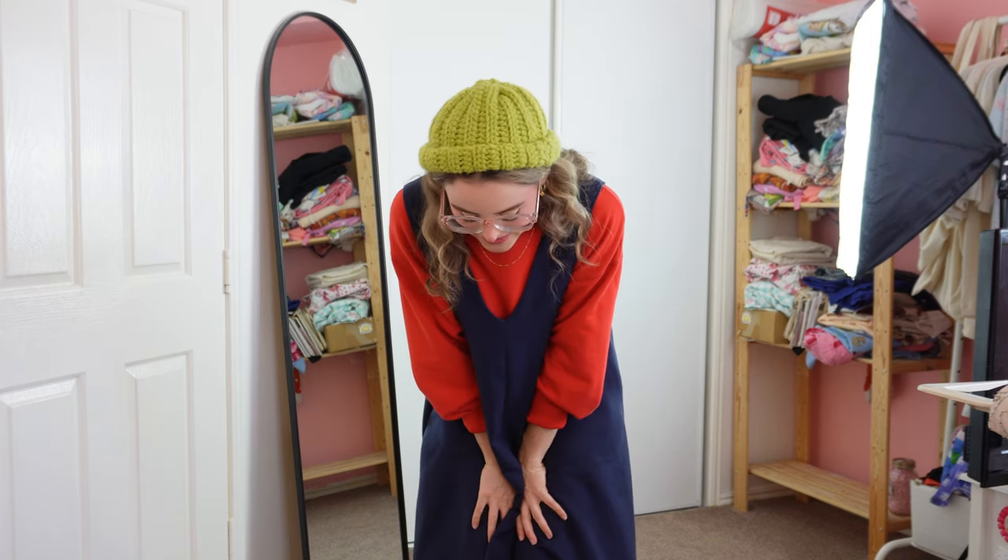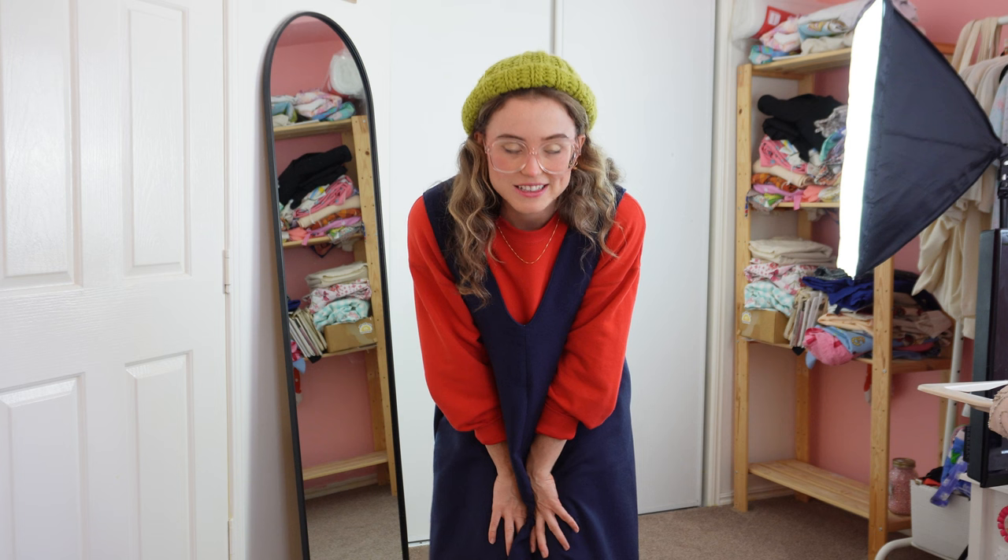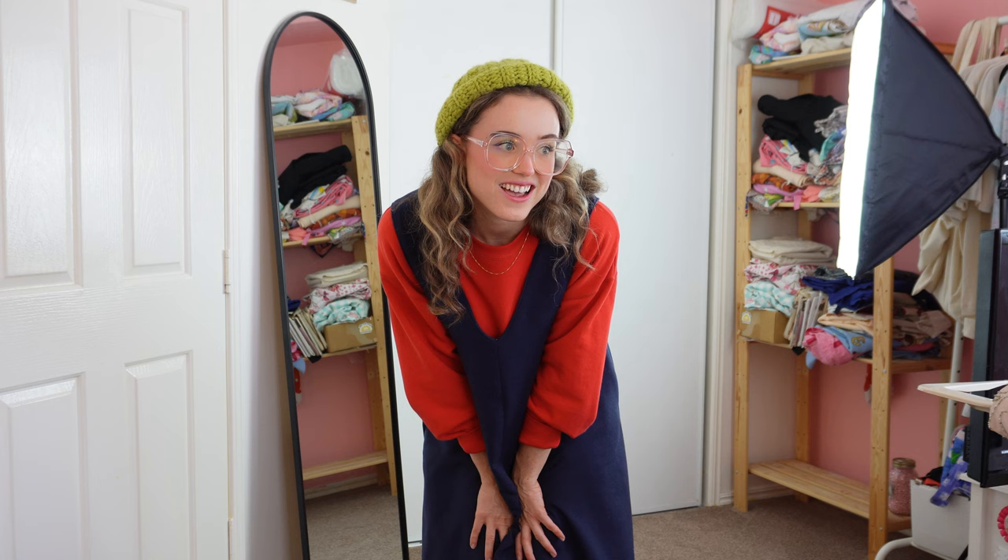I've already worn it once and a little girl said I looked like a character — I feel like that is exactly what I want to be aspiring towards. Those were my Christmas presents. I have a feeling this is a dress I'll wear for the rest of my life as long as the fabric lasts. Okay, now it's time to mend!